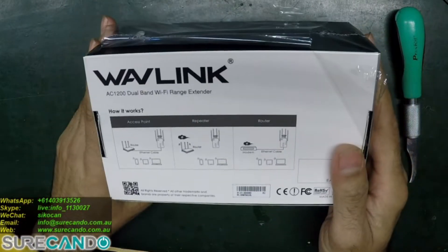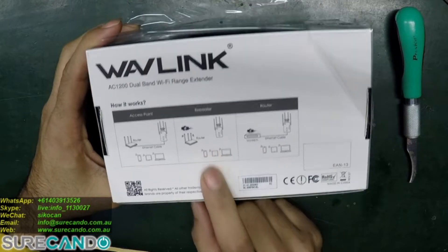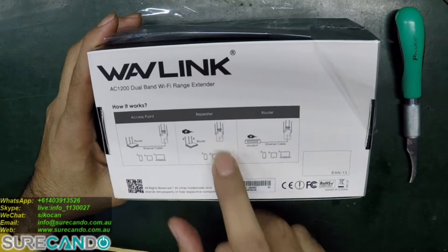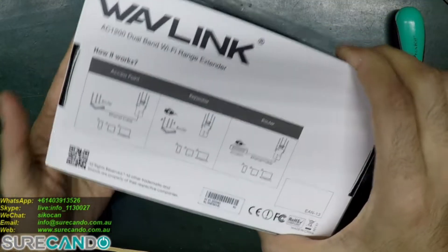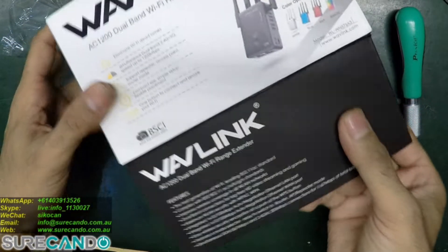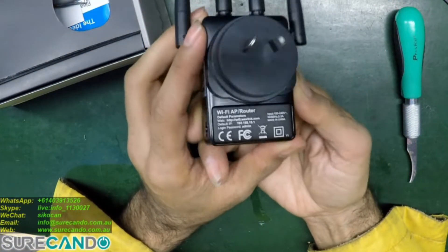I'm going to set it up as a repeater mode. Repeater means basically I'm going to put this device somewhere in between a router that has a good signal strength, and I'm going to run a wire from one of the ports to my router here, so I'll have a cable connection as well.